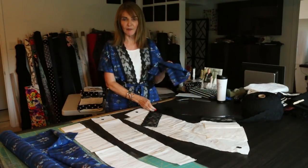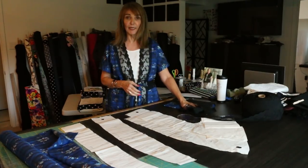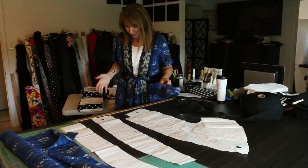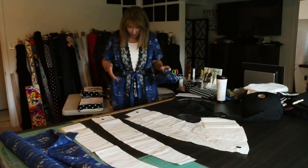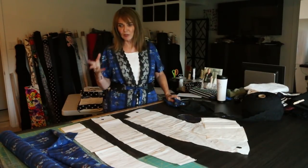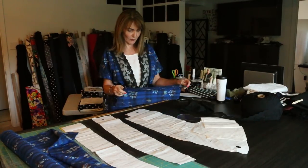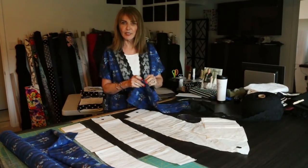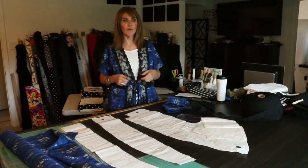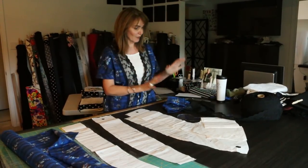I used two yards of fabric number 1754, and then I used a four-inch black lace and combined them together. The reason I picked this fabric is because I wanted to go with jeans — just scale up jeans just a little bit. I love the navy. This is a cotton batik; it's a really fun fabric. Both sides are the same, so if you wanted to, you could certainly do some kind of tie in the front where both sides showed.